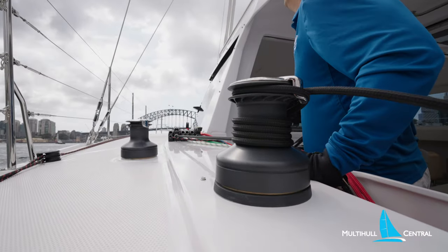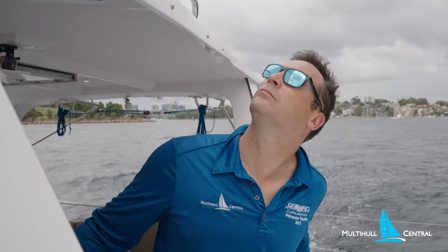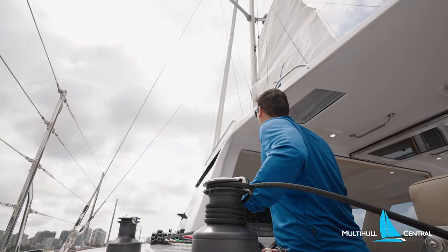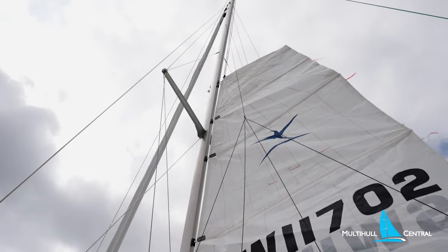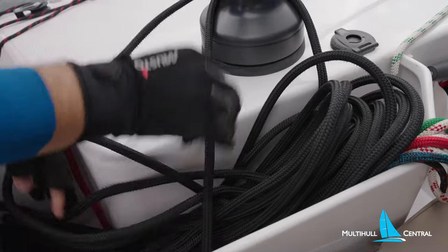We bring the boat up into the wind and raise the mainsail on the electric Lumar winch. A two-speed Harken winch would be nice here as you can raise it a bit faster, but they are more pricey. Once the main is set, we stow the main halyard into this really nice rope bin that takes all the lines easily.